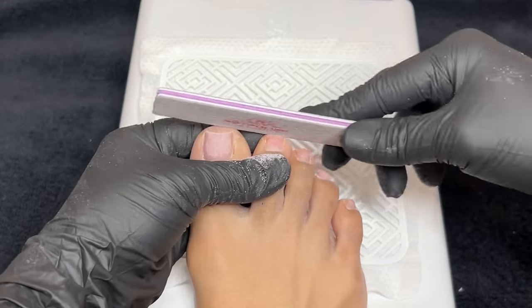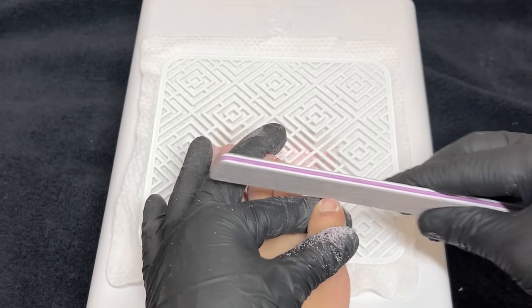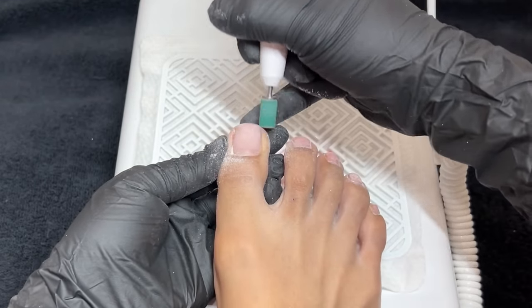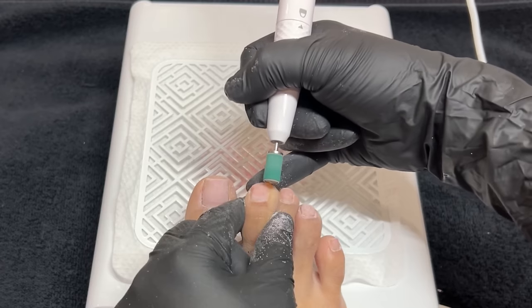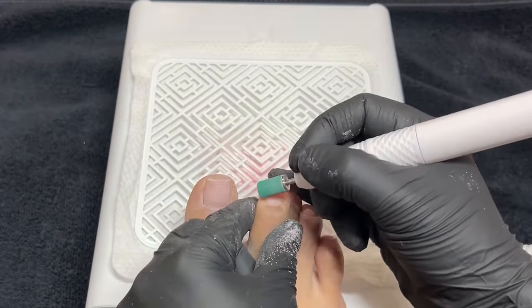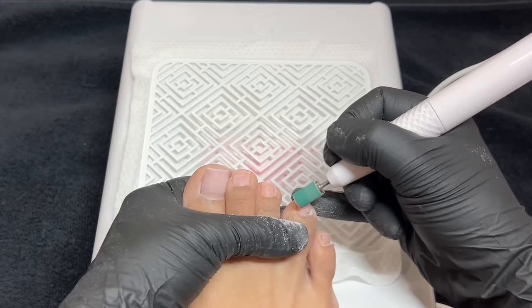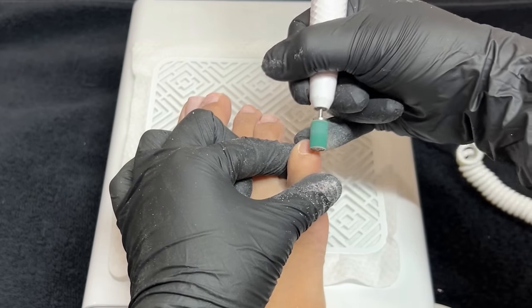I'm taking a hand file now and filing the tip, making sure it's nicely shaped. I'm not fully shaping them yet because I like to do that at the end — it gives me a little extra length to create that crisp square shape I like. Now I'm going in with my mandrel bit from Profiles Backstage and a medium grit sanding band in green — they also have purple. I'm gently removing the shine off of my natural toenail, buffing very carefully, and also fully removing that lifted area.